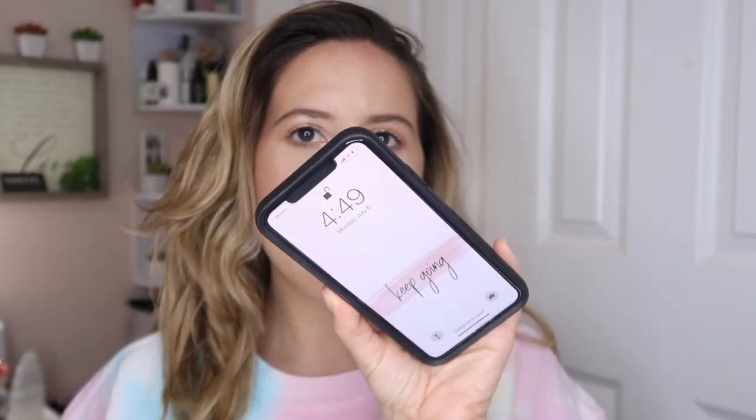Hey guys, it is currently 4:49 and this is what my face is looking like. I've had this on for about four or so hours and I feel like my makeup is lasting really really well. It kind of looks a little funky on my nose area, which is where I had the issue last time too — it kind of smudges around the nose. But other than that it still looks exactly the same. It feels like my skin — it's not tacky, I don't feel the oils on top, I'm not really looking oily. My face still looks very fresh and healthy, so I still give this two thumbs up. I'll check in before I go to bed so you guys can see the final look.